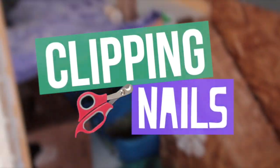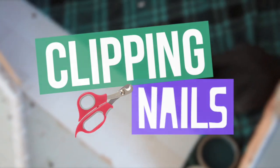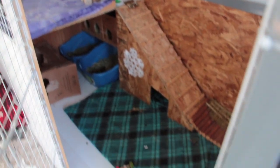Today I'm going to be clipping the rabbit's nails — I get questions about it all the time. I have a video showing in general how to do it, so I'll link that at the end of this video if you want to watch it. But this is just going to be a little bit more casual style.